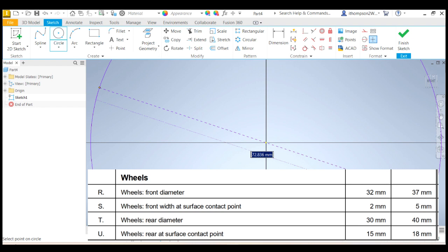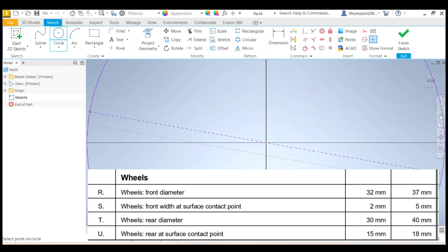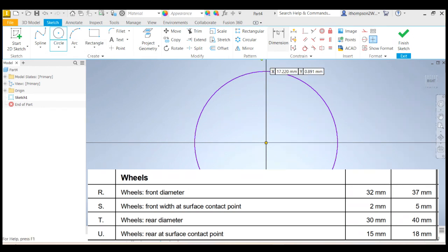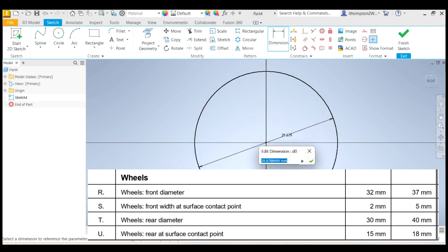What if I go 35? A big wheel has less rolling resistance, but a small wheel is more aerodynamic. I'll click okay and I'm just going to dimension that. So dimension, click on that. At the moment that's 29. The rule says between 32 and 37 — let's go 35. You choose whatever dimension you want, as long as it's within those rules.